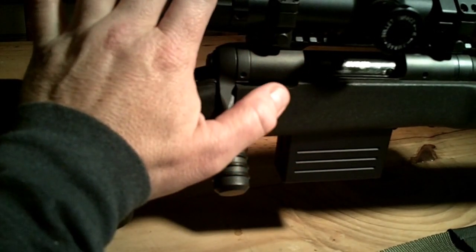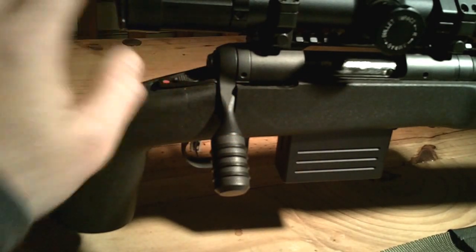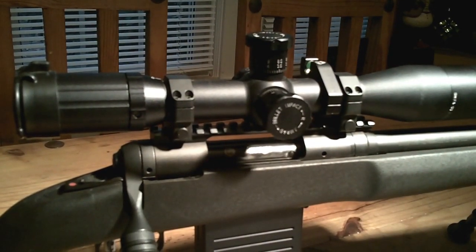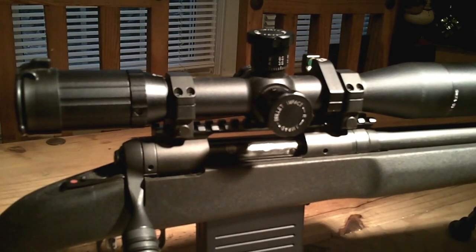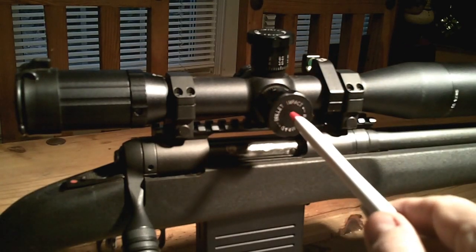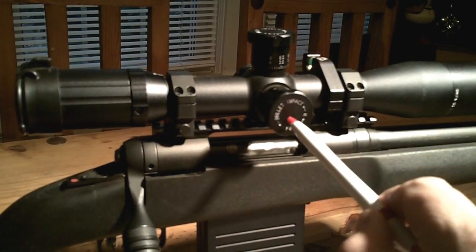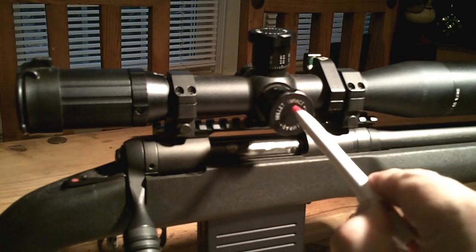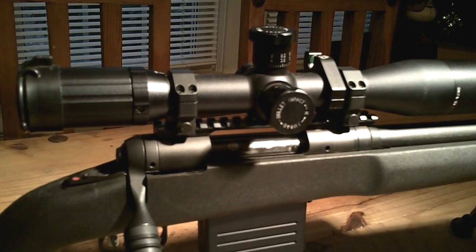This right here is the SWFA SS — or Super Sniper — 3-15x42 first focal plane scope. Great scopes. I've had SWFA scopes in the past, a lot of their fixed power stuff — this is the first variable I've had. They're all over the internet with reviews about how great they are for the money. I can't think of a better scope for what you pay. A lot of people compare them and say this SWFA at $700 compares to a $1,400 name-brand scope.